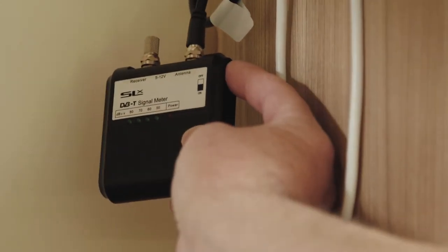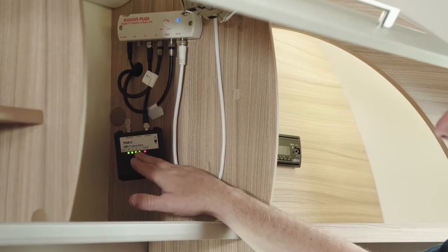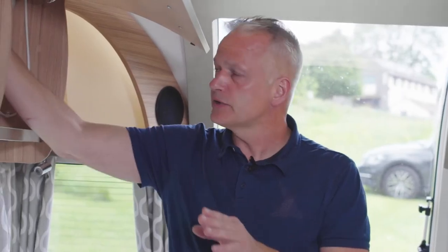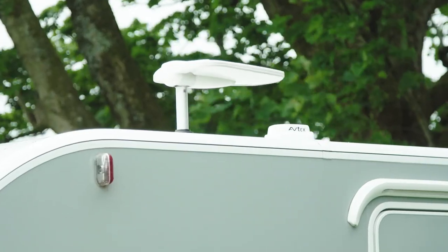Once you've got the aerial roughly in position, turn the signal meter on and fine-tune it by turning the aerial until you get a really good signal.